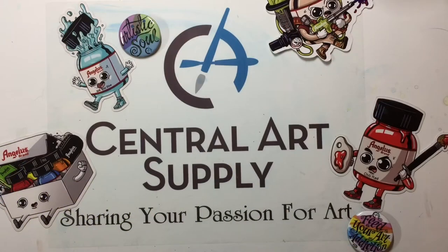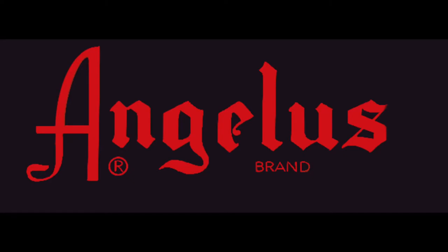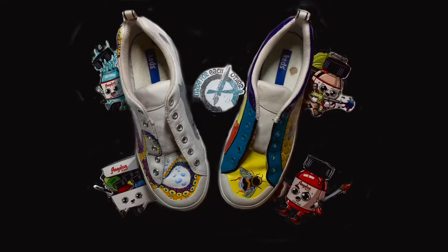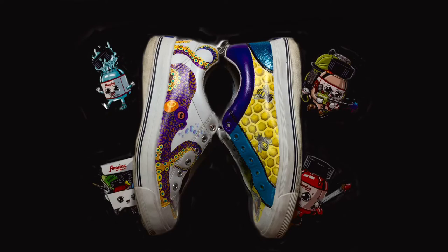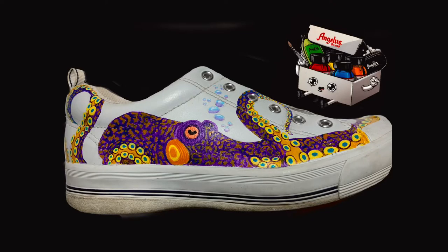Hello, welcome to Central Art Supply's Inspiration Station, where we share your passion for art. I'm Lara, the Special Projects Coordinator at Central Art, and today's inspiration comes from Angelus Leather Paints. This video will be one of three Angelus videos, and in today's video I'll be demonstrating the Angelus paints on a white leather shoe. I'll show you how to prepare the leather and share tips and techniques to get the best results and how to seal your final product.